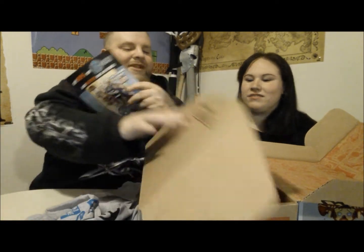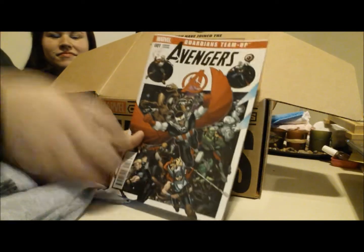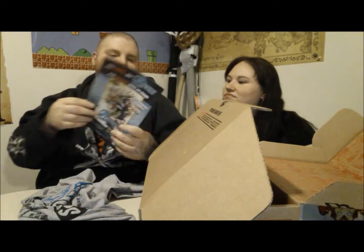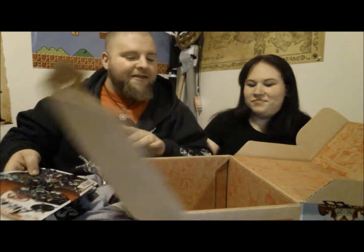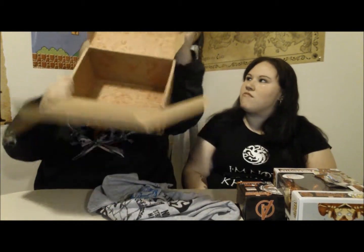And the last thing — it's an Avengers comic number one. Not too bad, comics are always nice. The inside of the box is all comic-book themed, and it's an extreme amount of stuff.